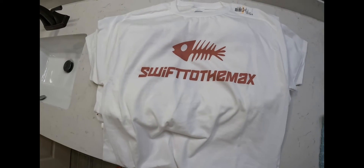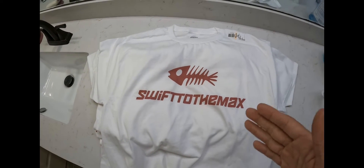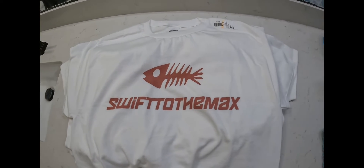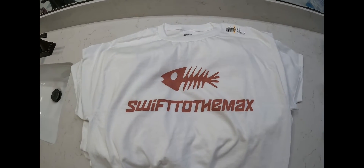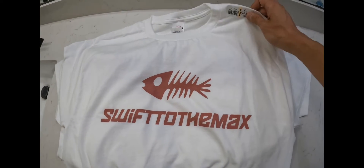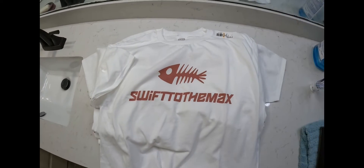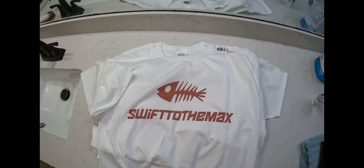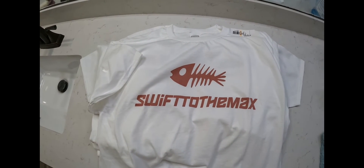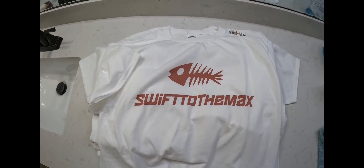Thank you so much for watching. Go ahead and leave a comment below, like the video, and subscribe to the channel for more content — I have a lot more exciting content coming up. If you're interested in a shirt, whether it's the Swift Bone or the Swift Rod, let me know below what style and size you're interested in and we can go from there. Take care, I hope you have a great rest of the night, and I'll see you guys next time!